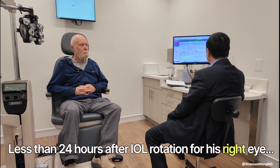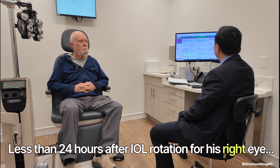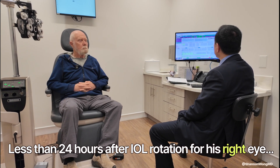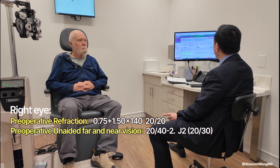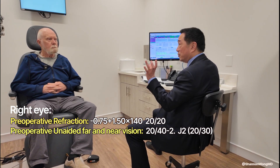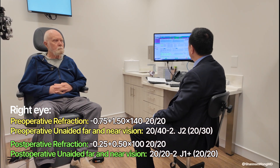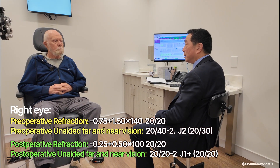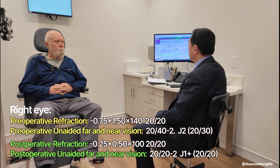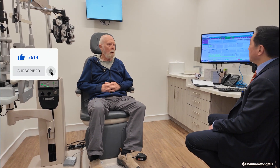You came in yesterday — you were blurry, you had a prescription. We found you had astigmatism; you had the NV lens that corrected astigmatism in your right eye. We saw you, I took video of the alignment of your lens, and we just rotated it a little bit yesterday. How was that procedure? Was it irritating? The procedure was no problem at all.